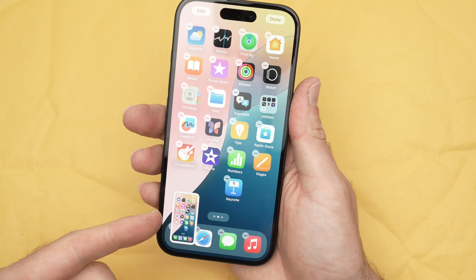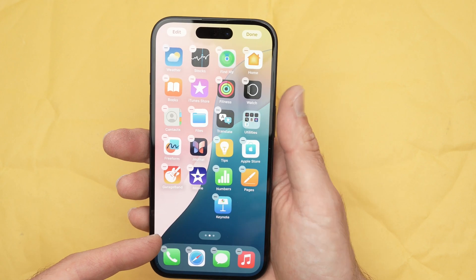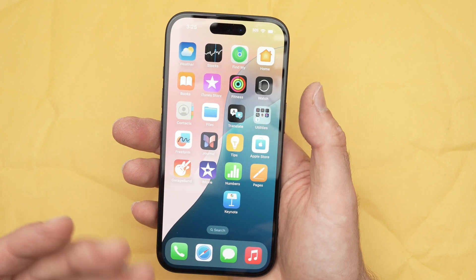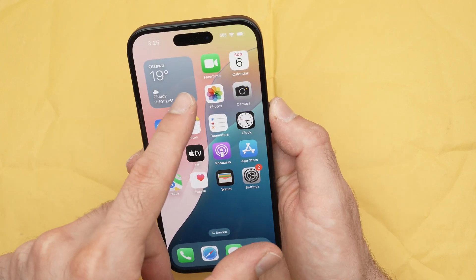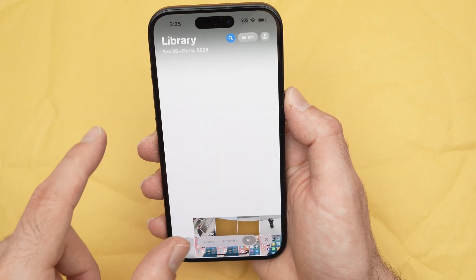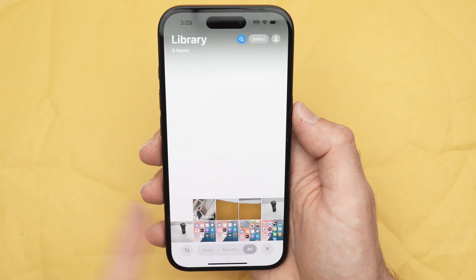By doing this you're going to hear a noise and the screenshot preview will appear on the lower left side. It will disappear after a few seconds and it will be saved into your camera roll. To see it, you need to go into the Photos app and in the photo library you should see your screenshot appearing just like a picture that you took.